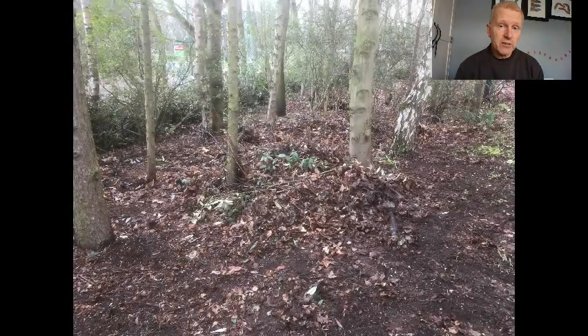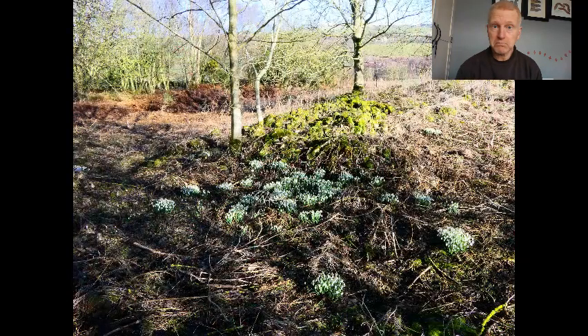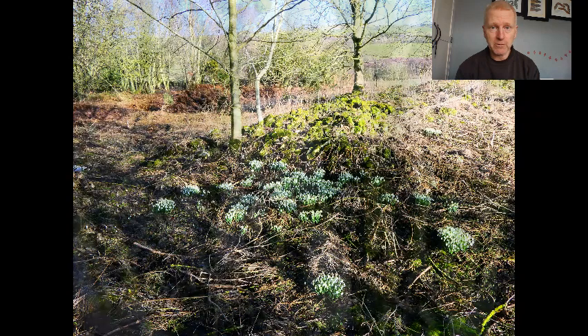Winter is regarded as a fairly bleak and uninteresting time of year where the trees are bare unless you have evergreens, and there's nothing much to see on the ground. But with a little care and attention and planning you can add quite a splash of colour to your garden from mid-January onwards.